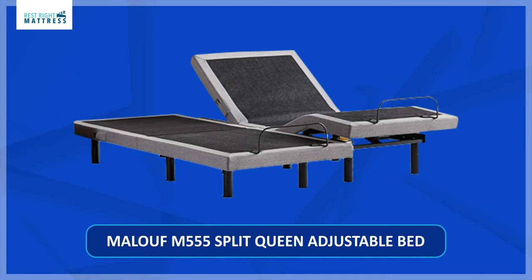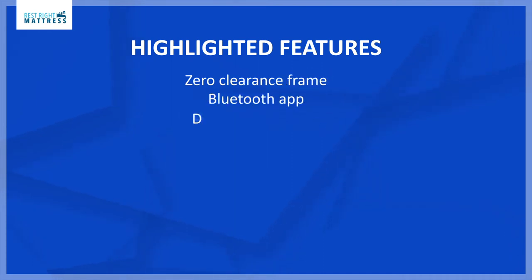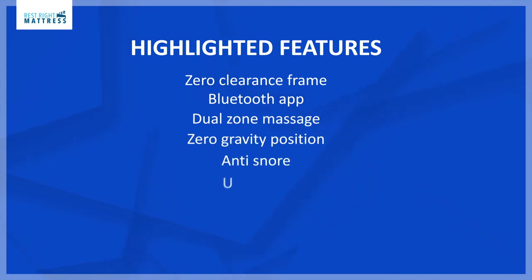Some of the highlighted features of the Maloof M555 split queen adjustable bed are: zero clearance frame with the option to put on a platform bed frame, Bluetooth app, dual zone massage, zero gravity position, anti-snore, USB ports, adjustable legs.